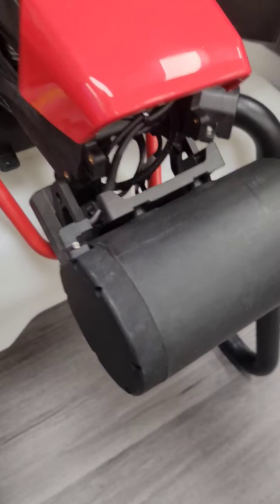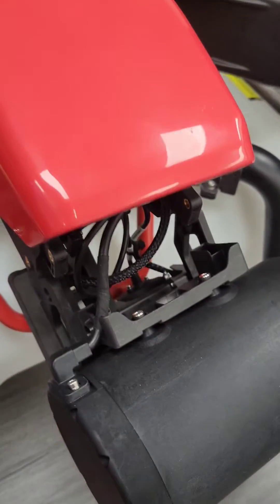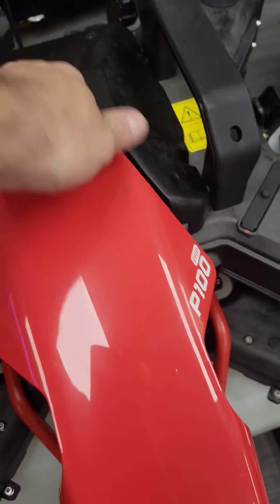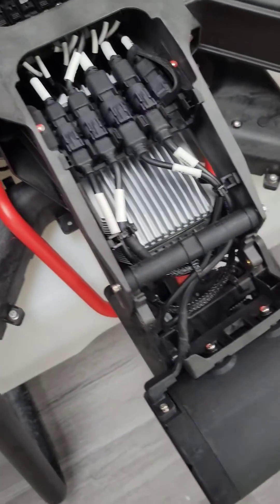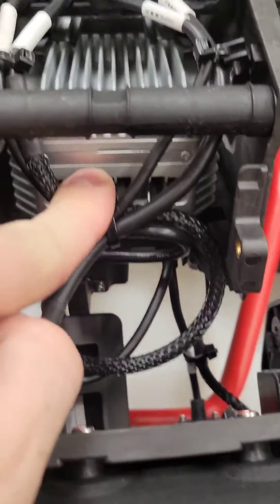Now that the screws are removed, we're just going to gently hang it down and go ahead and pull off the hood. Just grab on the back, pull hard, pull forward, and pop it off. That gives us access to our SIM card cover, which is right here.